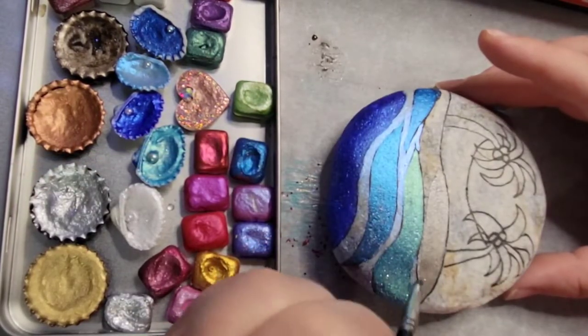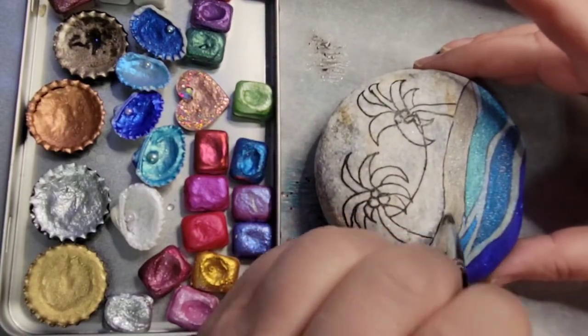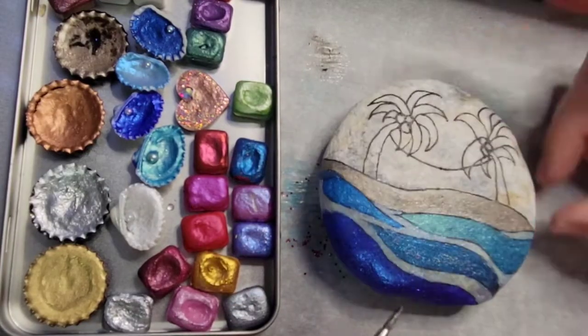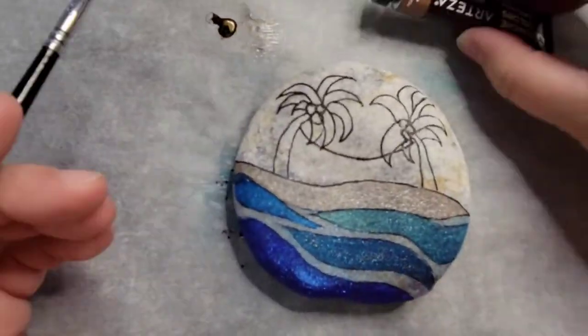I did a little mixture of that beige that's in the metals collection and then some of the white. I just wanted to lighten it up a little bit to make it look more like sand, and that's what I'm putting in for the sand part.